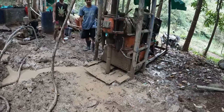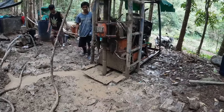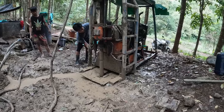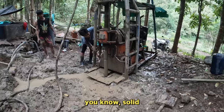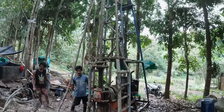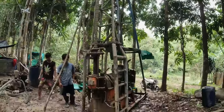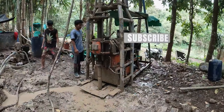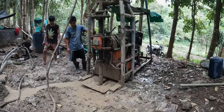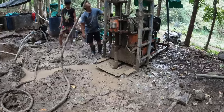Here is a shot of the actual drilling. We got quite a few feet of solid rock in the shape of a tube.